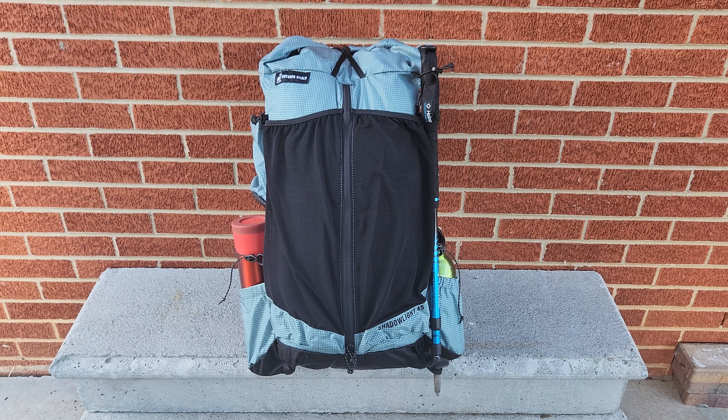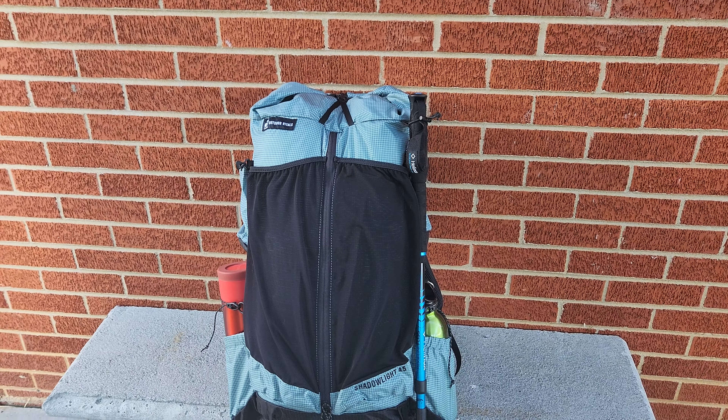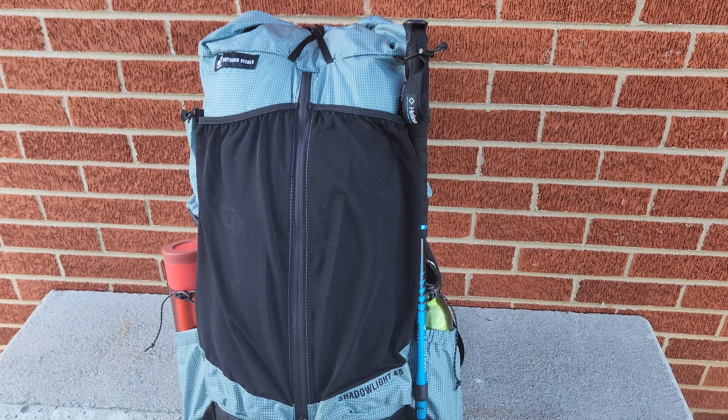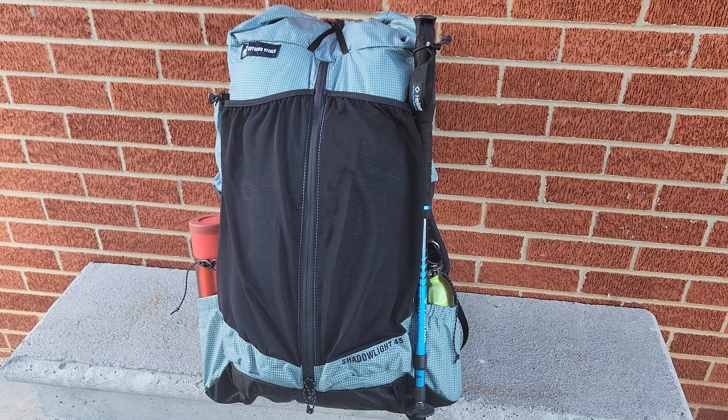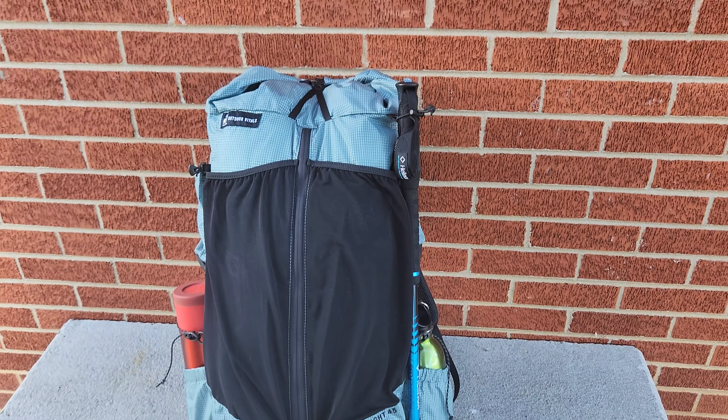Welcome back to Treeline Backpacker, this is Michael. Today we're going to look at a backpack from Outdoor Vitals — the Shadowlight 45, a 1 pound 15 ounce ultralight backpack with a full aluminum frame that retails for $200. I've been playing around with this one for a couple months at this point and I've been very impressed.